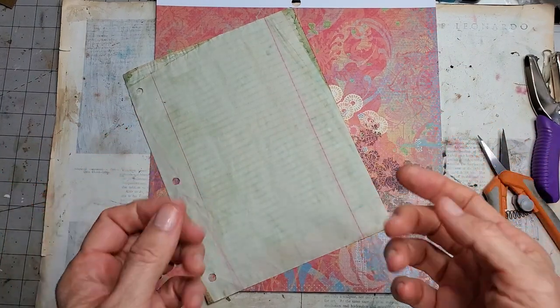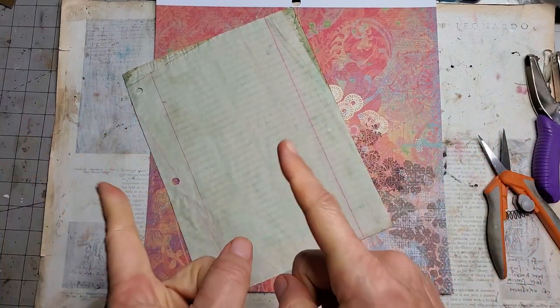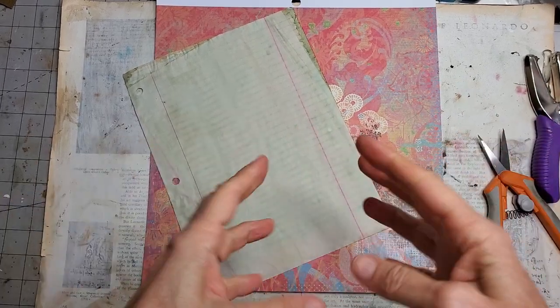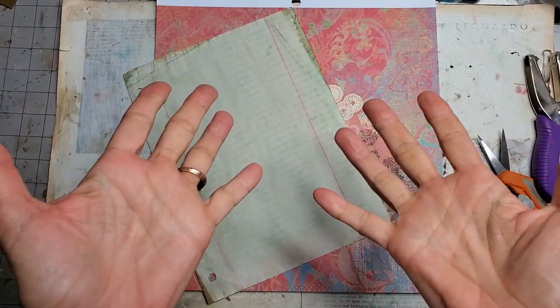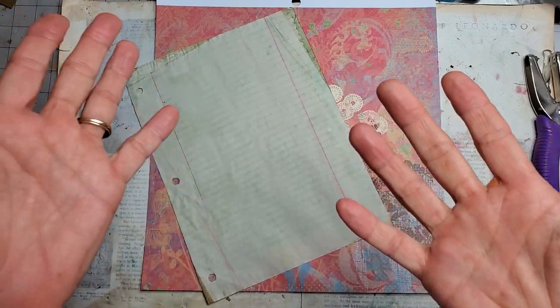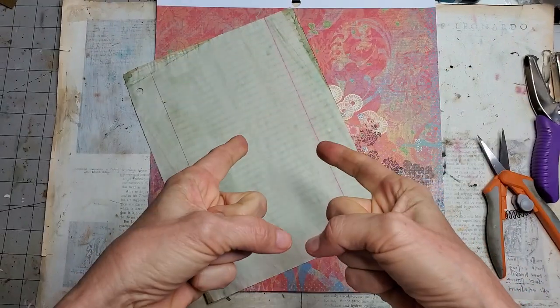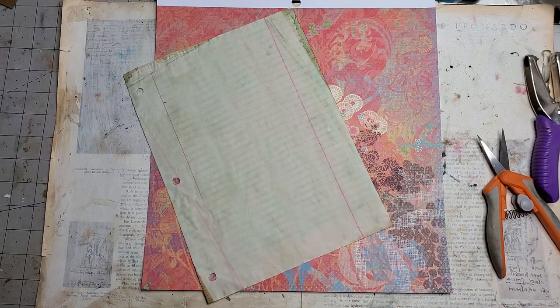Hi everybody, this is Pam at the Paper Outpost and today we are doing the 3 in 30 minute alphabet challenge by Shabby Dabby Doo Dah — letter K. K is for kite, and boy, this was a brain twister, but I'm giving it a go anyway. Here are my ideas — let's see what we can do.